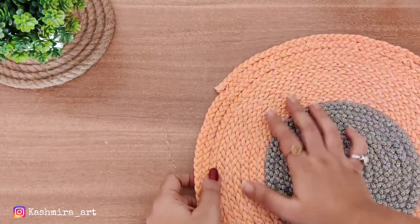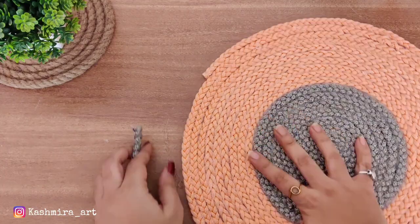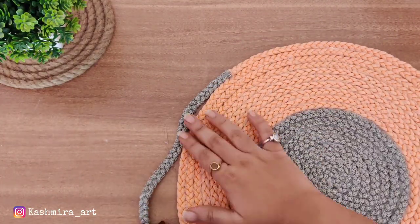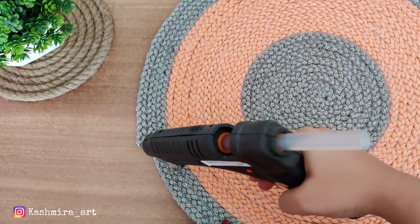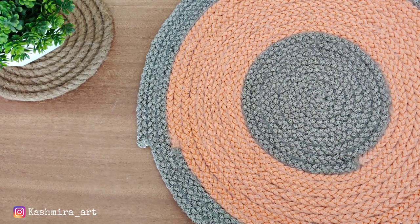I have to cut it and then for the outline I will do grey color — it will be almost 2 to 3 rounds. It will be quite big — as you can see, almost 15 to 16 inches already. And for the end I will add a finishing border.